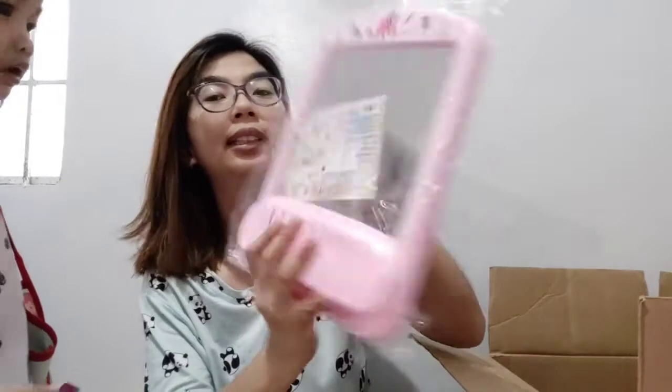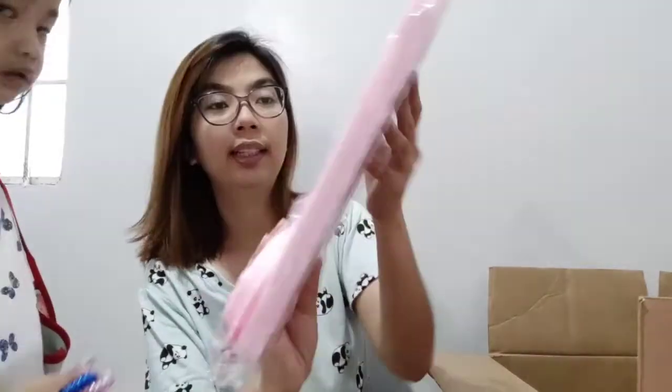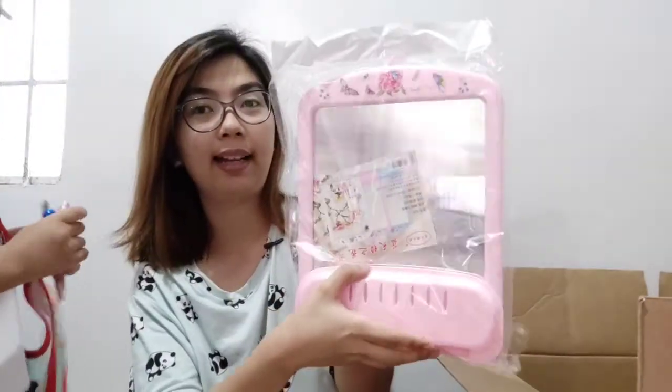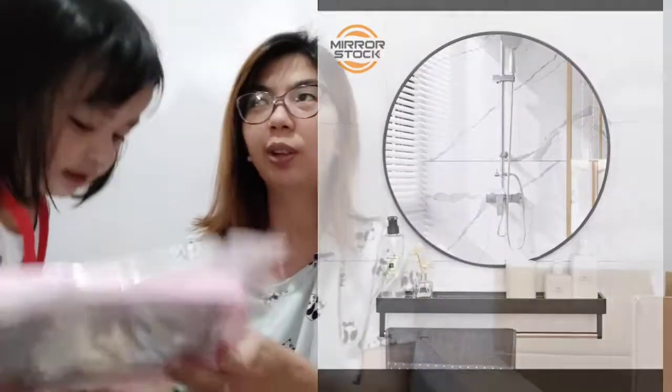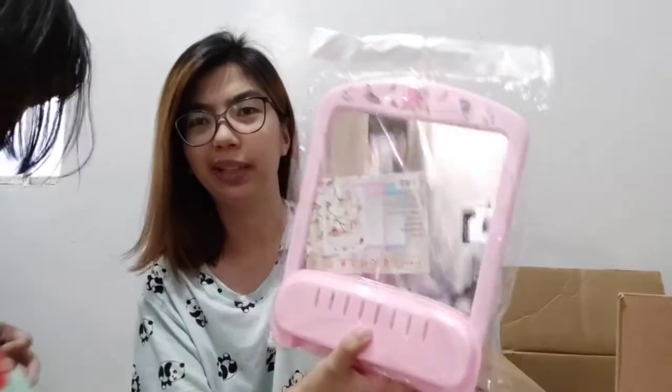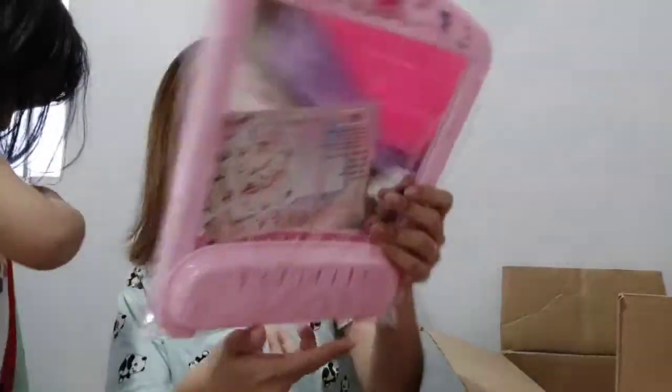Next is a CR mirror. I actually wanted a round one — you know, the trendy round mirrors on Shopee — but the shipping cost was almost half the price of the mirror itself, so I decided to just go with this one for now. This is 135 pesos.